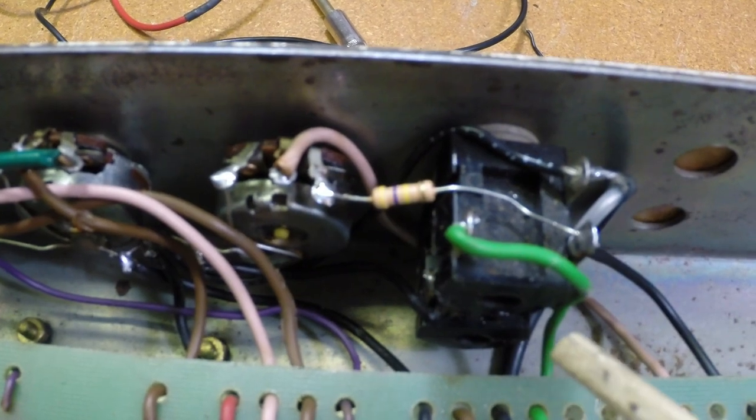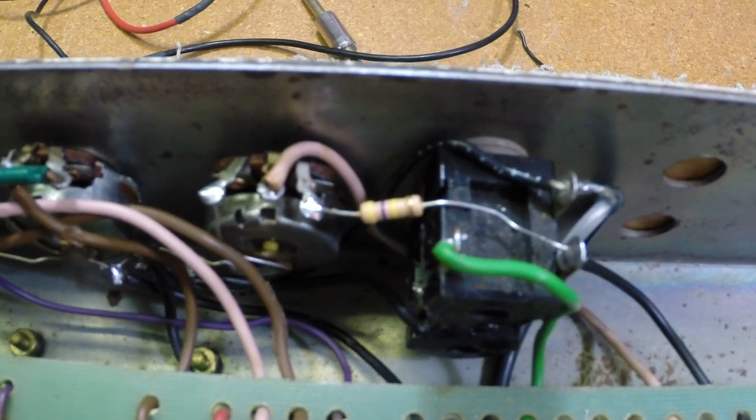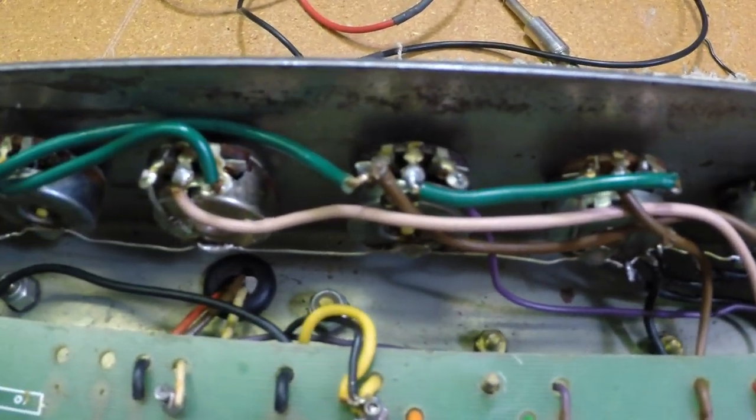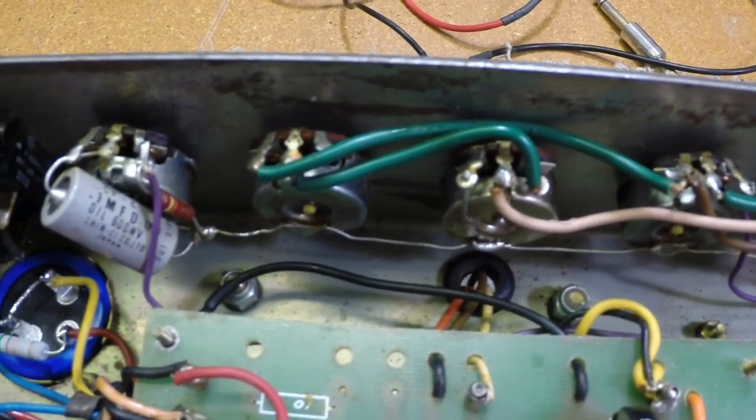The first stage was cascading into the second stage through the low gain input. Cleaned all the parts, rearranged the wiring. There's a little hiss going on, but it's not too bad.